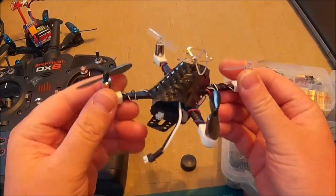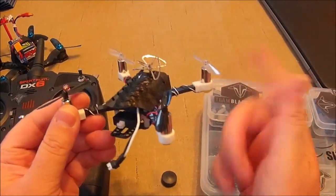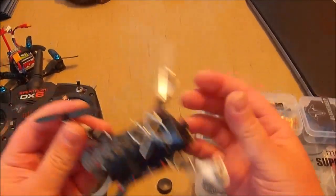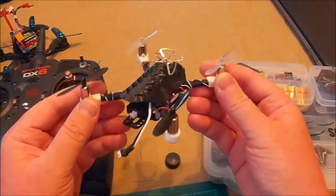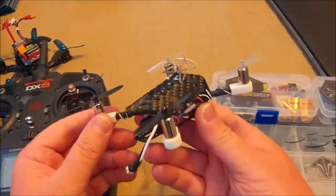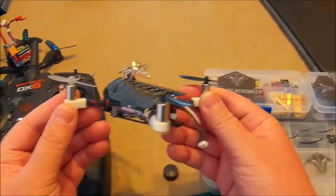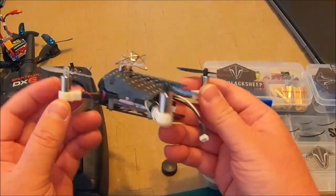These motors have been great. I haven't had any go out, they've kept their power, and they don't get hot with these props at all. For $12 for a set, that's a pretty good price. You can get knockoff Hubsan motors off eBay for like $3.50 a set, and those will work just fine, but I think these have a little bit more power.